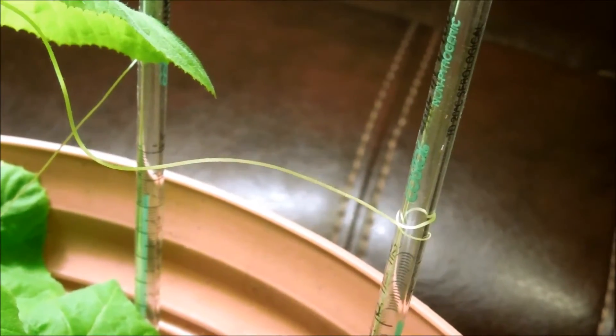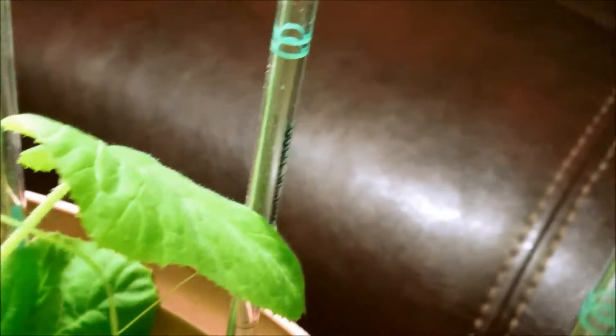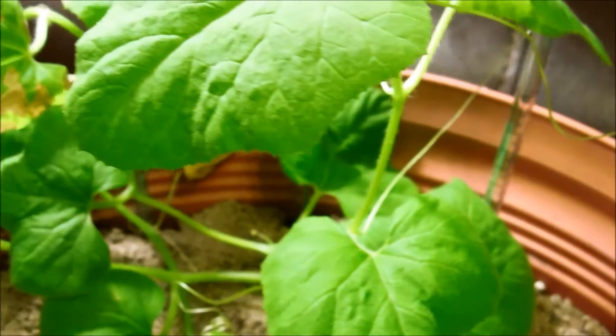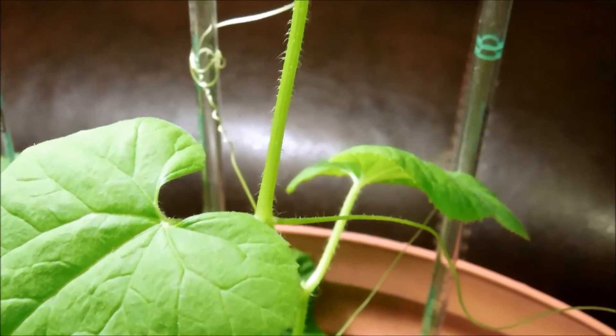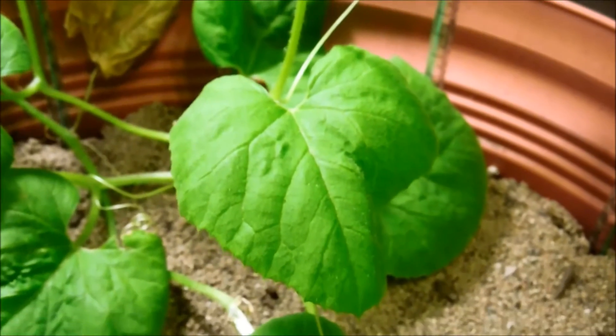Here's another connection — there are multiple tendril connections going on. The plant is doing very well, growing upwards, but I'll regulate that if need be.